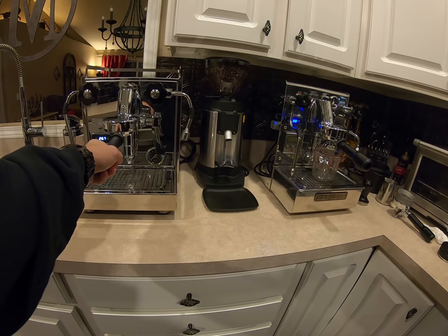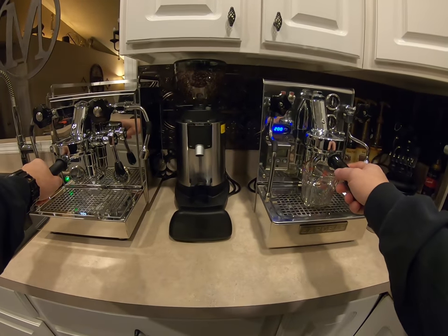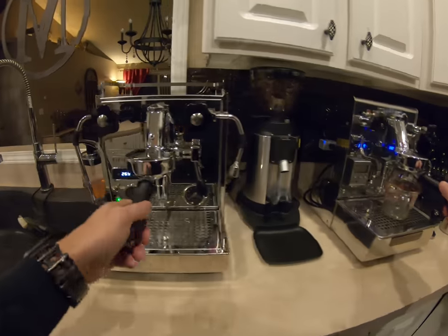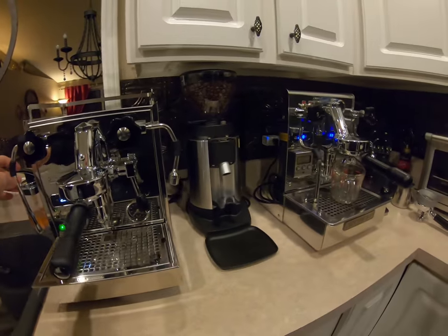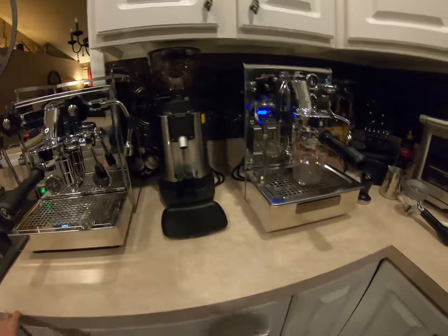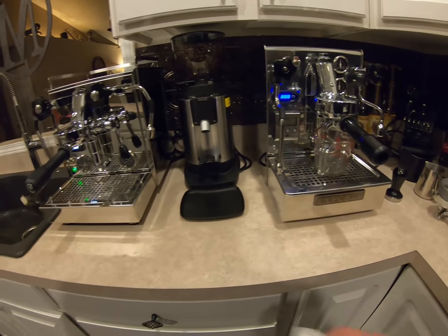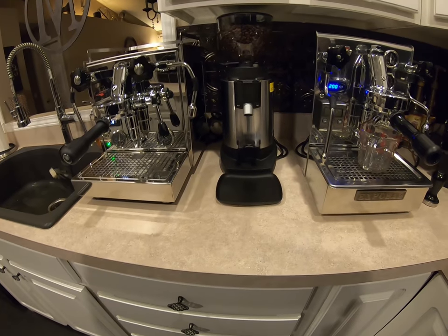They're very similar — both E61 groups, dual boilers. I got them from Whole Latte Love, which is an awesome place to get espresso equipment from. They've got a really good website with a how-to section, instant chat help, and all kinds of stuff, so I highly recommend them.